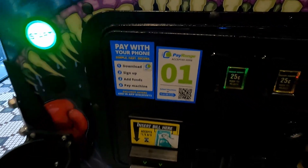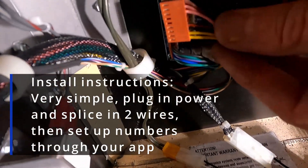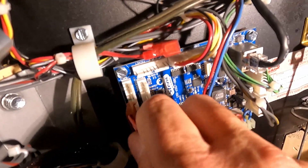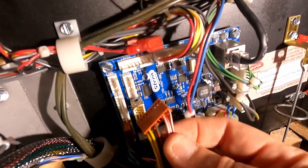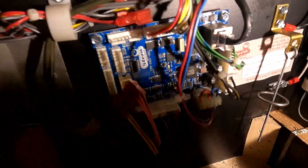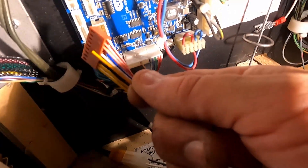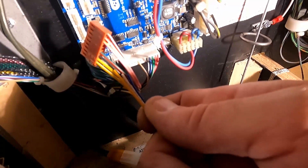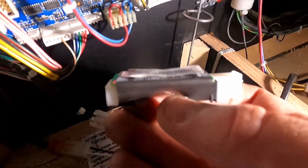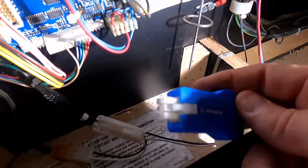For a little more technical detail: on this harness, the second connector down — the third wire down — is the pinkish colored one, and then there's the black one. The blue wire from the included harness connects to that pink wire, and the yellow wire connects to that black wire. That's all there is to it. This harness then gets plugged into the back of the machine.